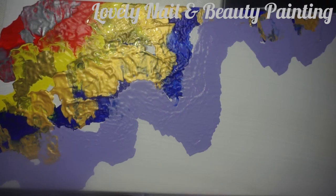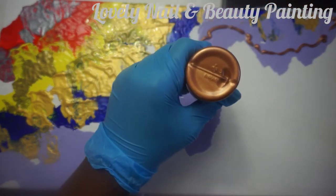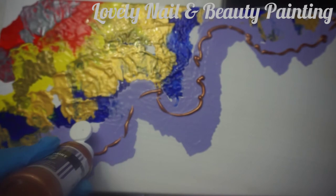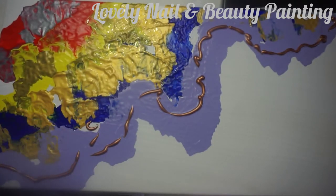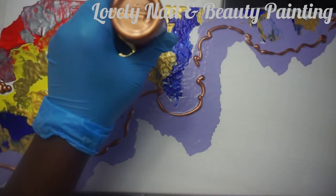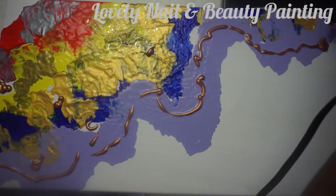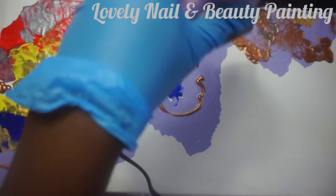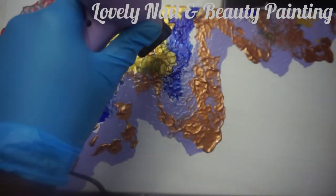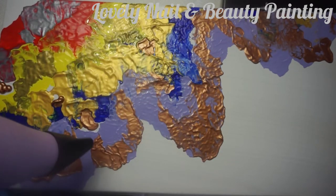Now I'm going to use another metallic color — a kind of darker brown metallic. I'm gonna spray that line again with my blow dryer and try to cover the white spots. The project today is very simple. I'm gonna blow again with my blow dryer — I like the mixture of the colors, it looks amazing.